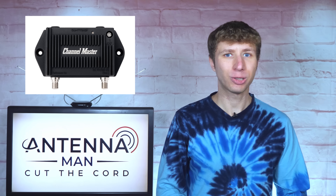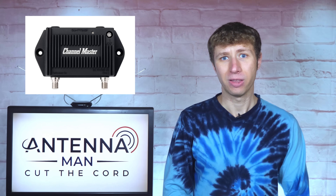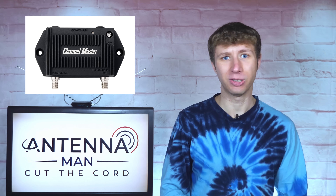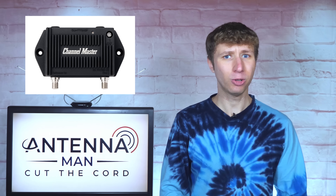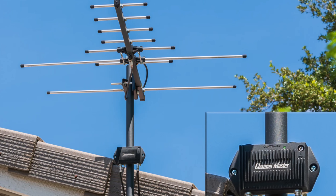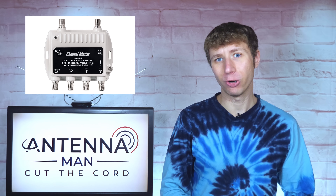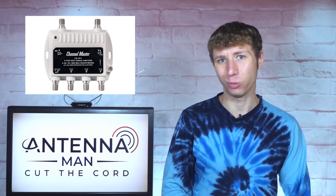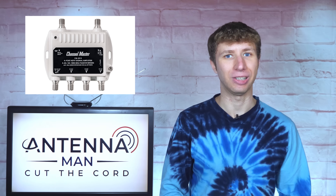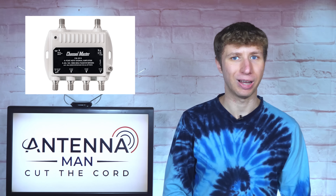The advantage of a mast-mounted preamplifier is that the signals get amplified right at the antenna. This typically results in better reception compared to a powered splitter, but the disadvantage is that if something goes wrong with the preamp down the road, you will need to go back up to the antenna to troubleshoot the issue or possibly replace it. Using a powered splitter to connect an antenna to multiple TVs is a bit more convenient, since it can be placed in a location that's easy to access, like a basement or garage, in the event it needs to be checked or replaced down the road.